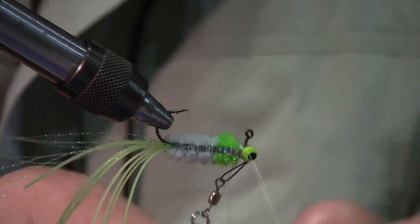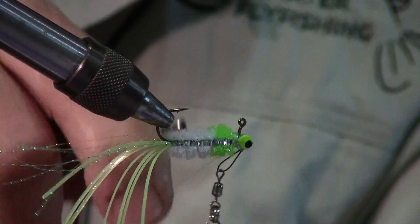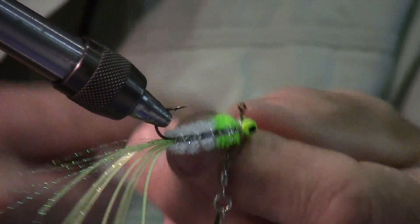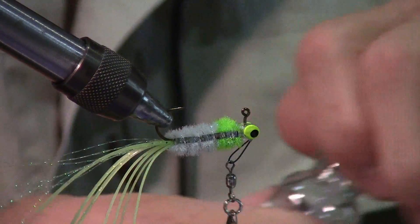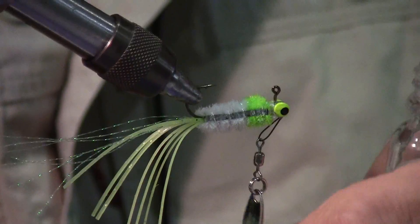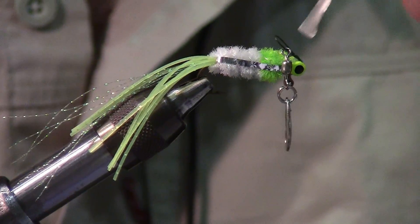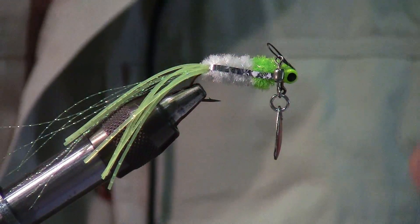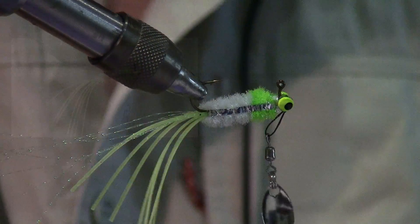Put a couple of half hitches — one behind the blade, two, three — and cut that off. Last step: get yourself some head cement — Sally Hansen Hard as Nails or whatever you prefer — and liberally coat those threads. That ain't going anywhere. And there you go: the Sonic Boom.